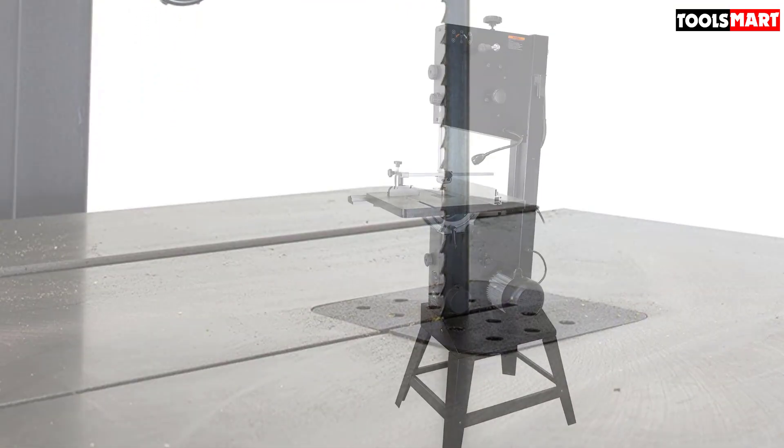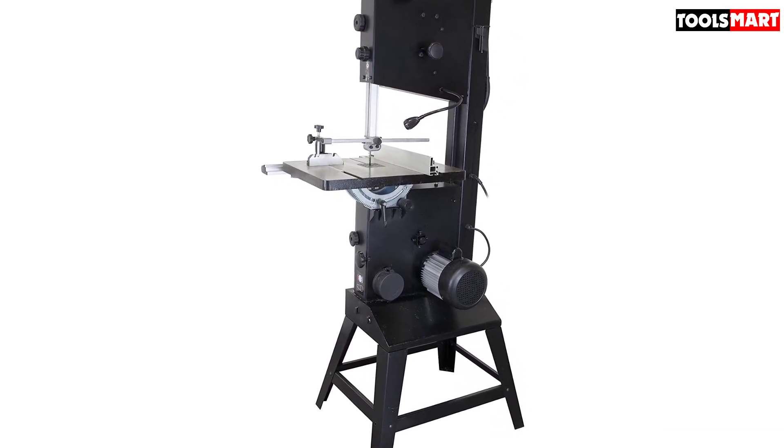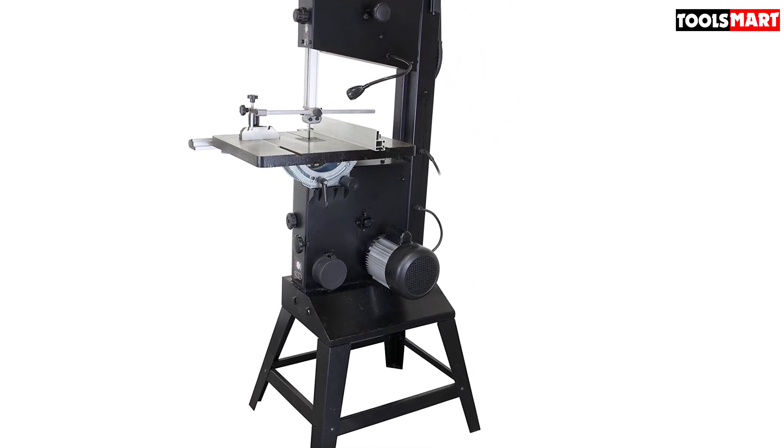It is a quiet and clean device. You will have a clean and comfortable working experience with this competent machine. Its 3-in-1 dust cleaning system allows no free dust on the workspace.